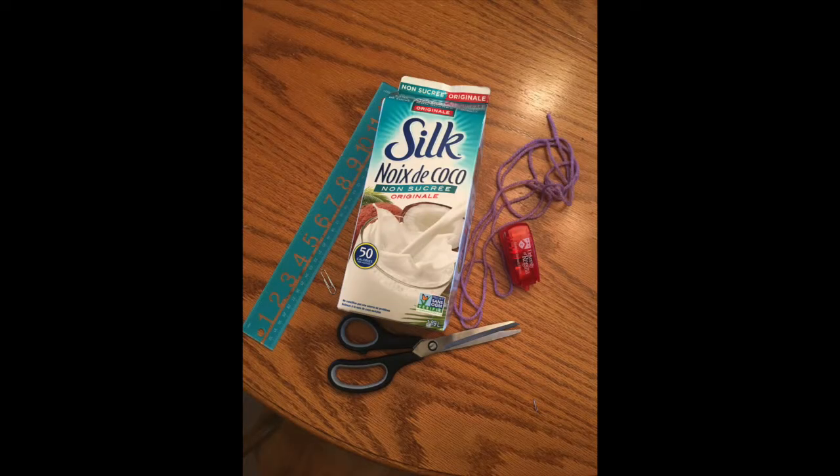What you need for this birdhouse is a milk or juice carton, a ruler, scissors, a stapler, string or yarn, and a paperclip.